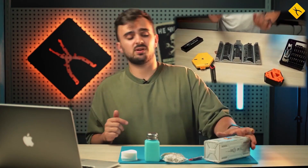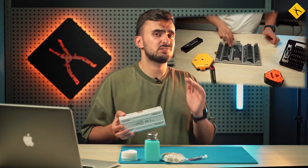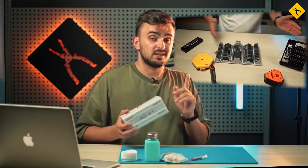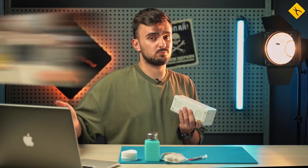In one of our previous videos we showed you this set from JackieMe, and we emphasize that with its help you can disassemble absolutely any device. Today we will not only demonstrate this set to you but also show you how to replace the thermal paste in a 2015 MacBook Pro.